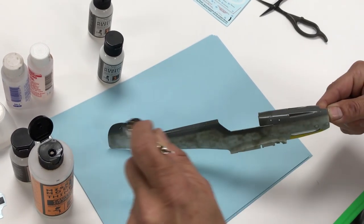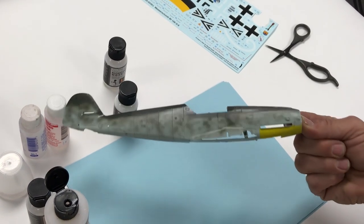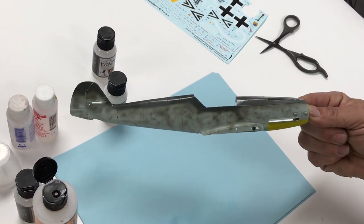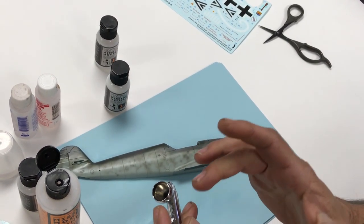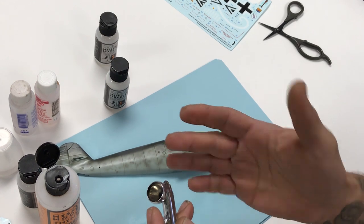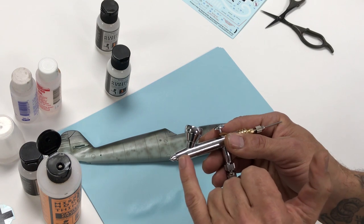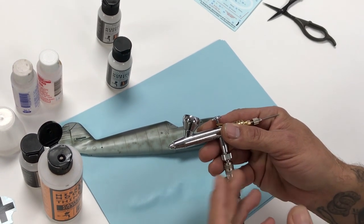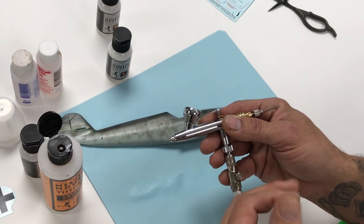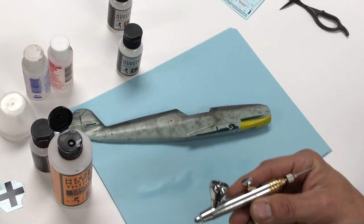Let that dry — it will self-level to a nice smooth finish. When you hear your airbrush make that noise, that means you're out of paint. Don't keep spraying because you're just pushing straight air through, which will accelerate the drying of any residuals left in the airbrush. As soon as you hear that noise with no paint coming through, it's time to stop.